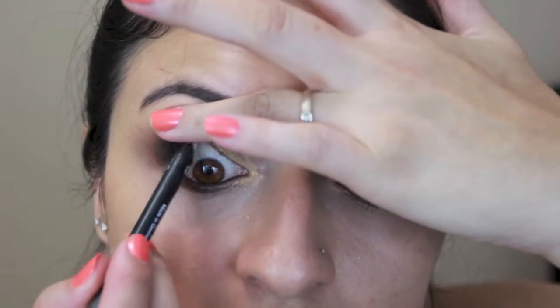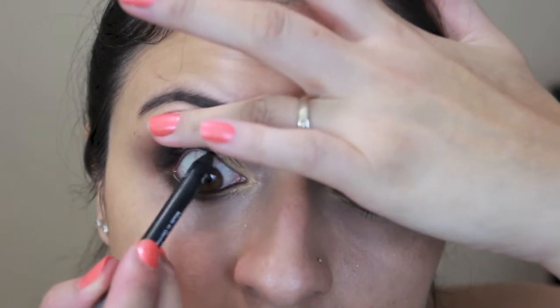Then I'm gonna apply a black eyeliner on the waterline, all the way in — you want it nice and dark. Depending on how comfortable you feel, you can tight line too. I feel like sometimes I can and sometimes I can't — today I got lucky, but my eyes get a little watery as you can tell, so it's better to wait a little bit.